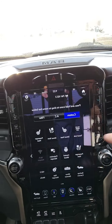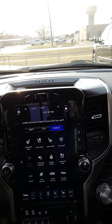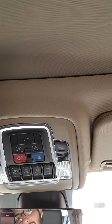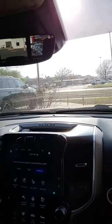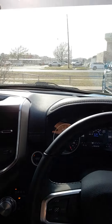Also have driver heated seats, driver ventilated seats, passenger heated seats, passenger ventilated seats, heated steering wheel, mirror dimming, power sunroof, power back window, garage door opener, Apple CarPlay and Android Auto, 12-volt conversion up here as well, and Harman Kardon speakers.